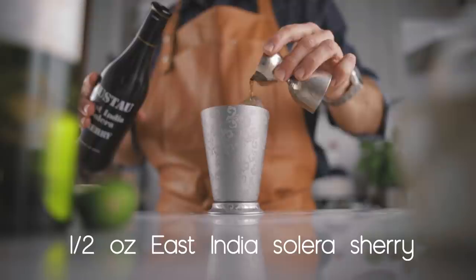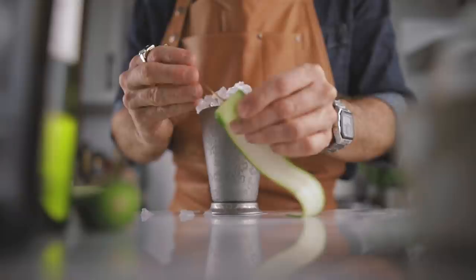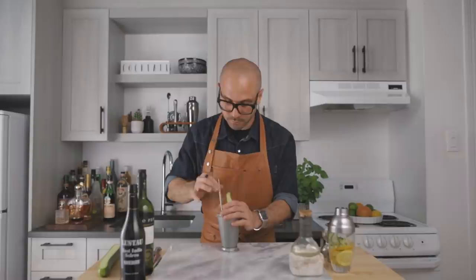For the garnish we're simply going to place a beautiful cucumber slice on top of the cocktail to release some refreshing aroma, then finish with a straw. And this is how you make the garden sherry cobbler. Cheers. Summer in a glass. Now let's move on to the fifth cocktail: the bitter south side.